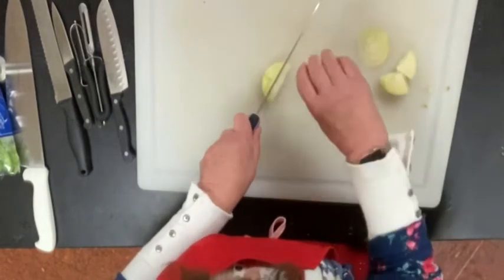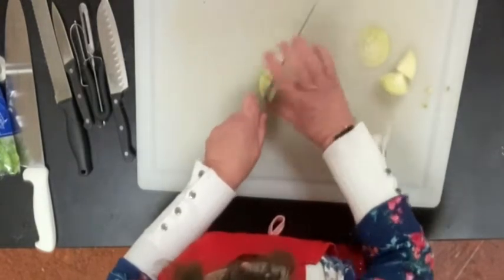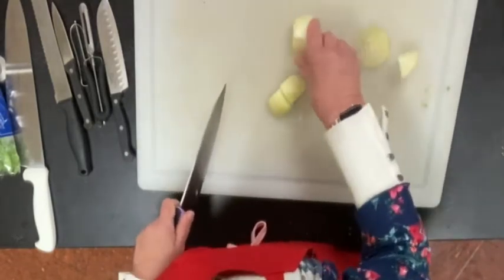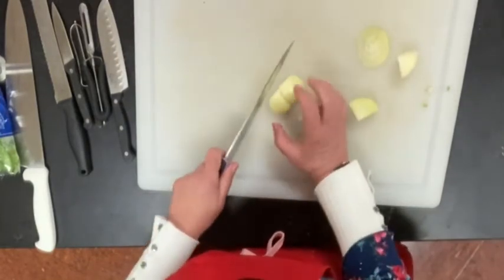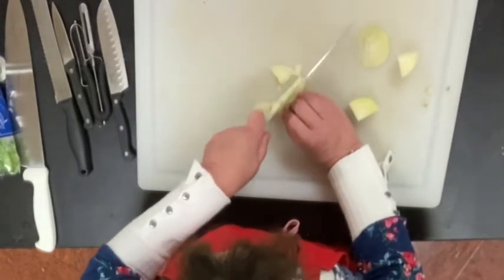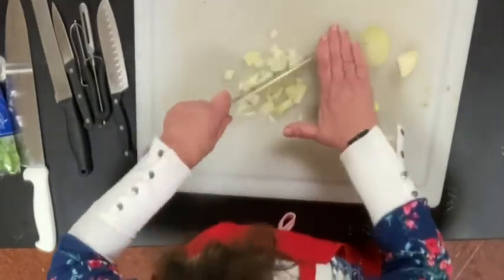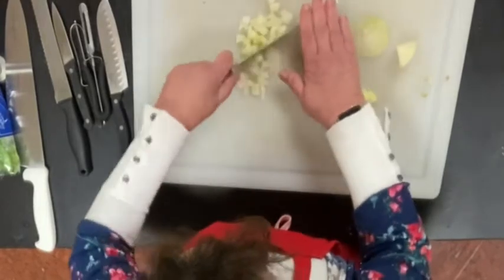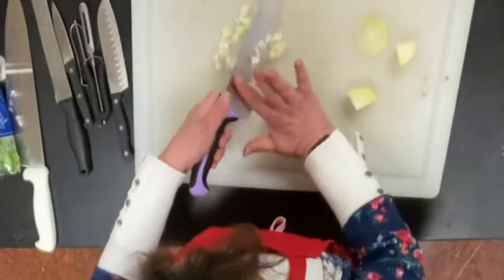Always notice how I'm holding it — pinched — keeping my fingers away from the blade. I try to always put the solid side down; I don't want it to wobble. I hold my fingers like a claw and then I'm going to chop. With onions, I kind of put my hand here and just do a chopping motion. This is dicing — diced onions. If I cut it really, really small it would be minced onion.